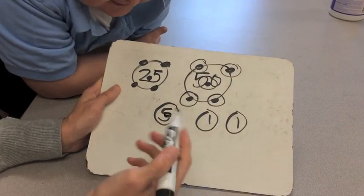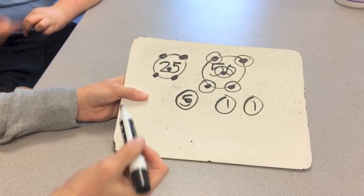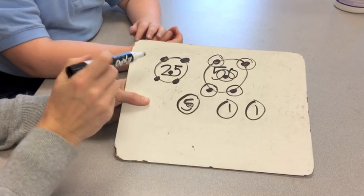Are you all ready to count with me? Back up just a little bit. — That's a nickel. Yes, this is a nickel. All right, here we go.